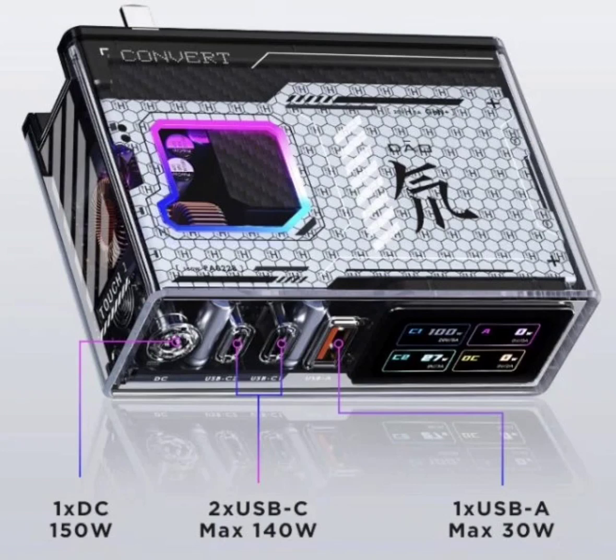The charging head utilizes the Power Delivery 3.1 protocol and features a versatile four-port design: one DC port, one USB-A port, and two Type-C ports, catering to the charging needs of a wide range of devices.